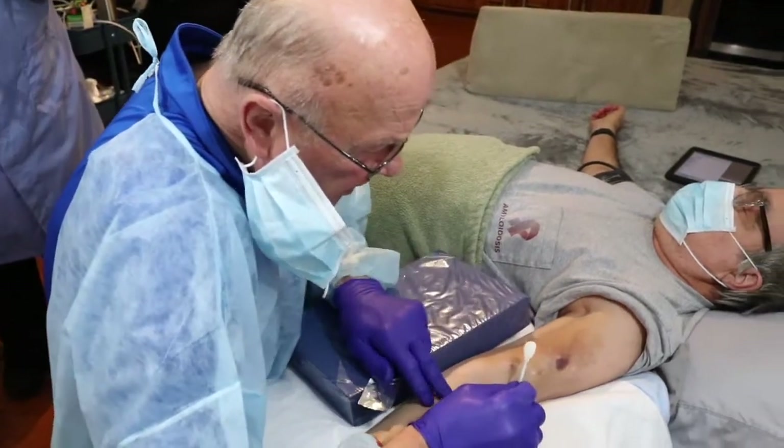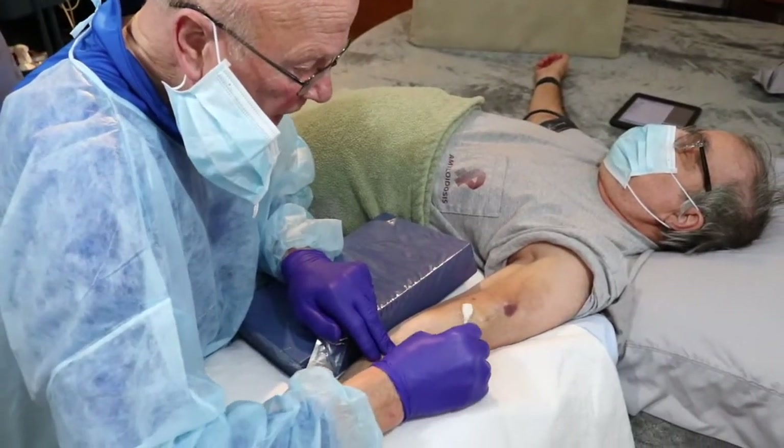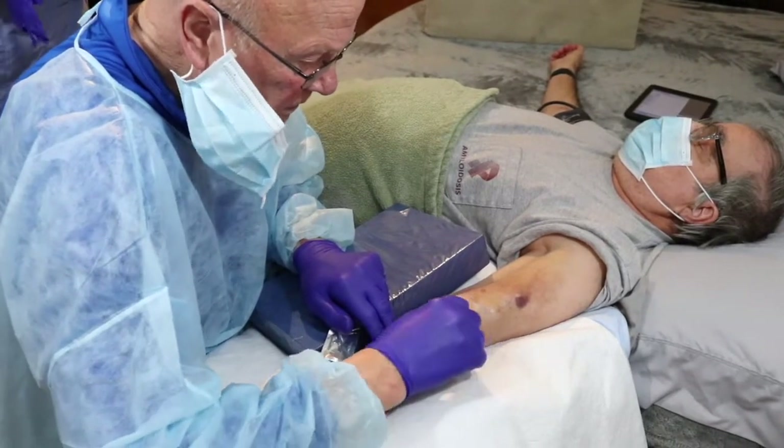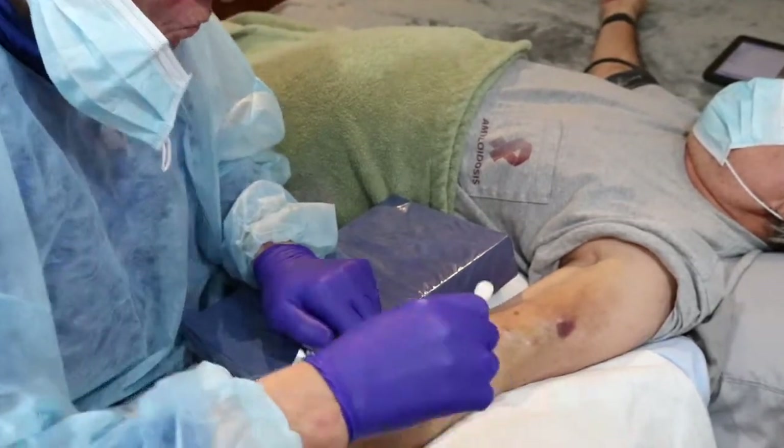We're going to clean, and we start at the area where we're going to cannulate the actual buttonhole and work out in a circle. Just like they tell you to do — this is something that we do together.